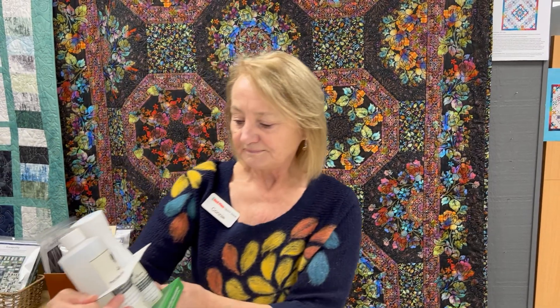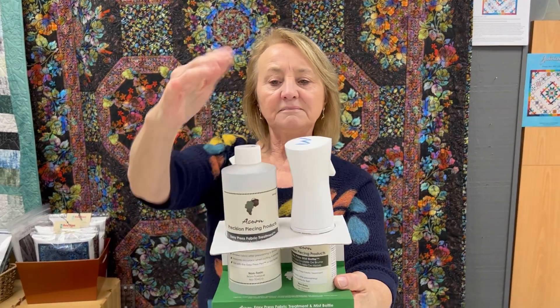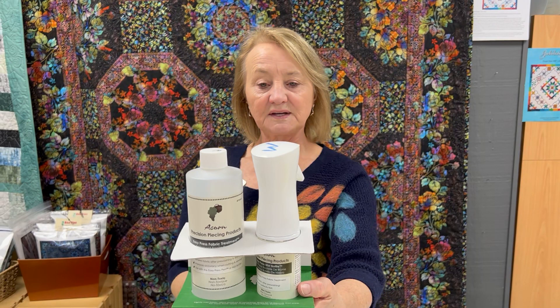The acorn is also the same — it comes in a set with the mister. I can't talk about these misters enough and how they really give you a great block when you're done pressing.